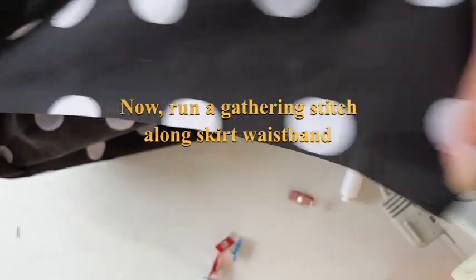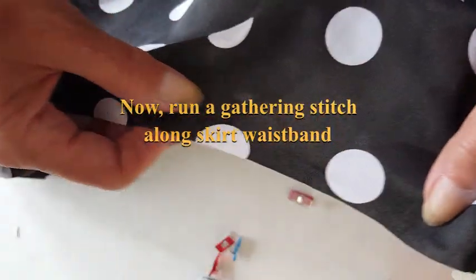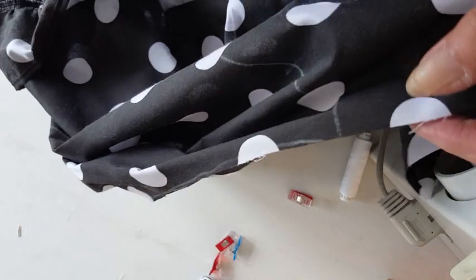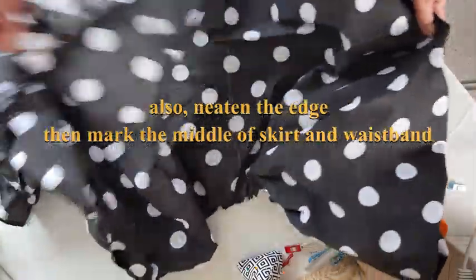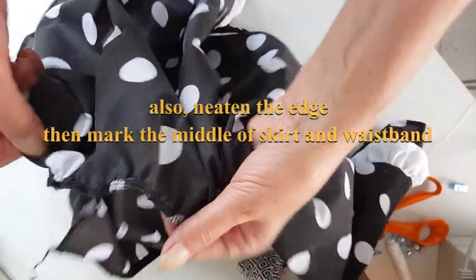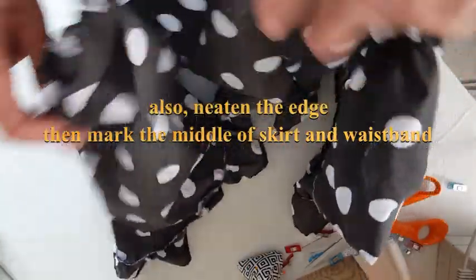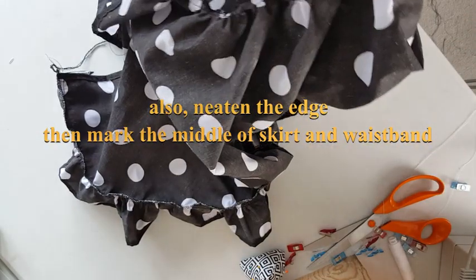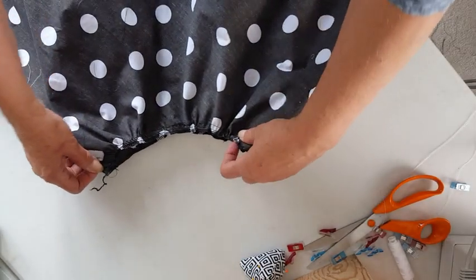Your ruffles are finished. Now run a gathering stitch along the skirt waistband and gather it up so that you've got roughly the size you want for your waist. Also neaten the edges again either with an overlocker or zigzag. Then mark the middle of the skirt and the middle of your waistband so that you can align the two.